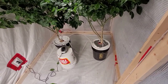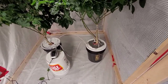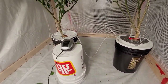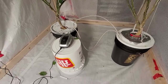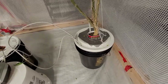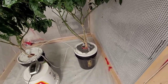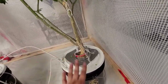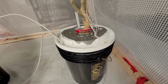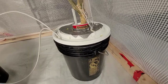So this method is called deep water culture. Essentially the idea is that I can grow the roots into these buckets and use these air pumps to pump oxygen into the reservoirs so that the plant doesn't drown. Because one of the things that plants do need is oxygen. What the air pump allows me to do is basically keep the level of liquid much higher.